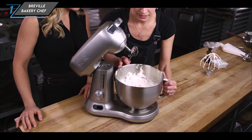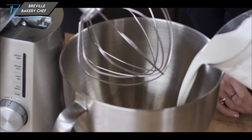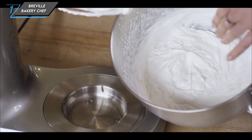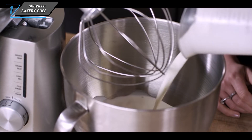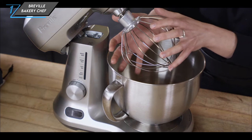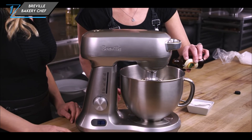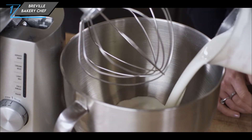In conclusion, the Breville Bakery Chef is a top contender in the world of stand mixers, offering power, efficiency, and convenience in a stylish package. While it may lack compatibility with additional attachments, its performance and included accessories make it a solid choice for any baking enthusiast. That's our comprehensive review of the Breville Bakery Chef stand mixer — if you're ready to take your baking to the next level, be sure to check out this impressive appliance.